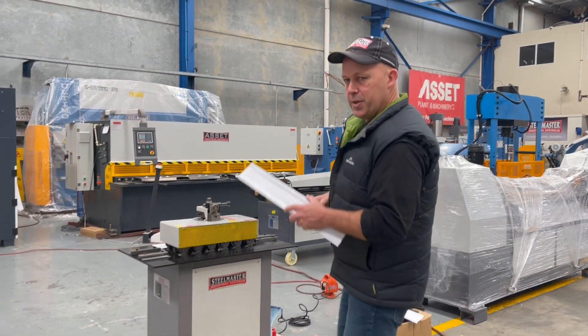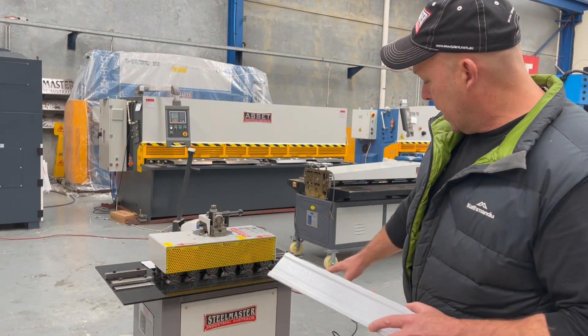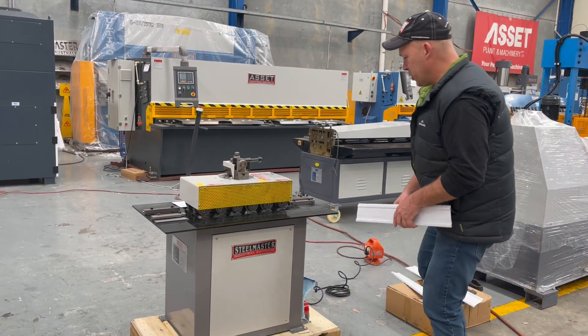So let's show you how this thing works. It's a 240 volt machine, generally on mobile wheels, but this one's on a skid base because it's going to a caravan manufacturer in Queensland. I'll just turn the machine on.